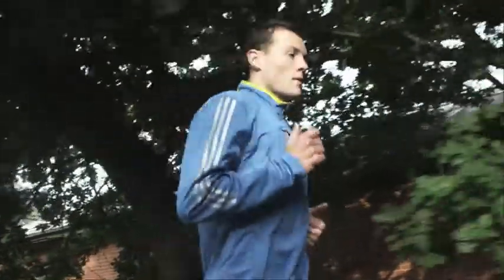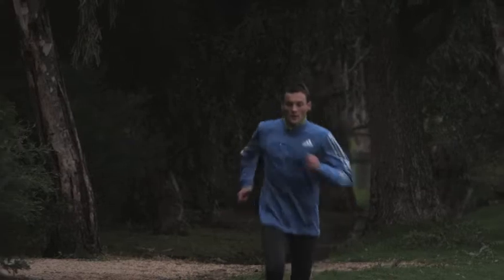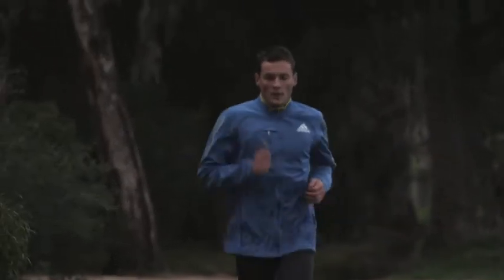When you run, keep your upper body relaxed and don't throw your shoulders around. Breathe naturally, but try and breathe in a rhythm with long and deep breaths rather than panting.